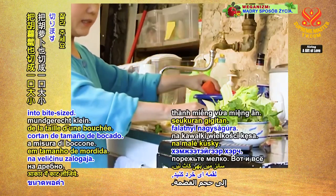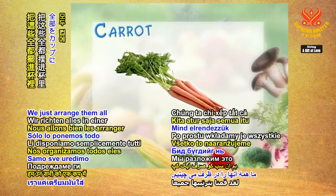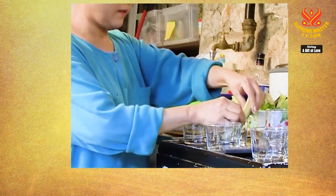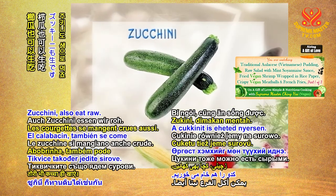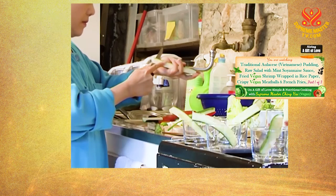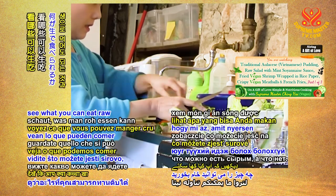Carrots — chop them into a bite size, that's it, then arrange them all in a cup. Zucchini you can also eat raw. We can eat almost anything raw — but check on the internet to see what you can eat raw and what you cannot.